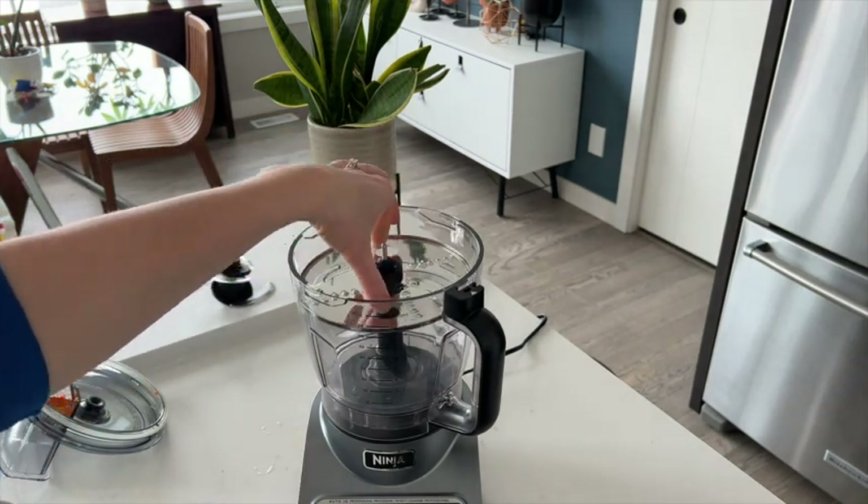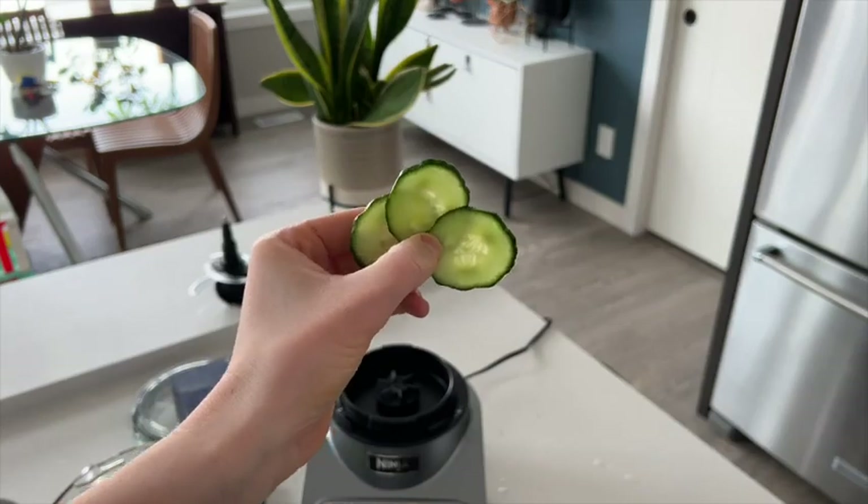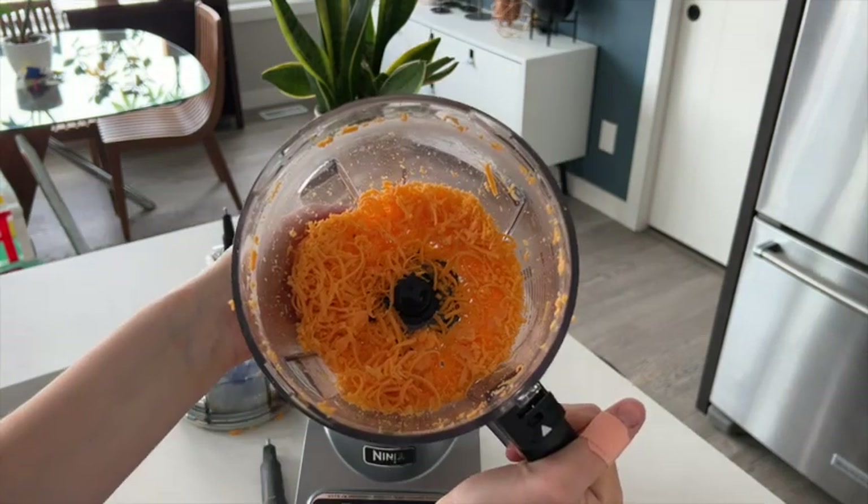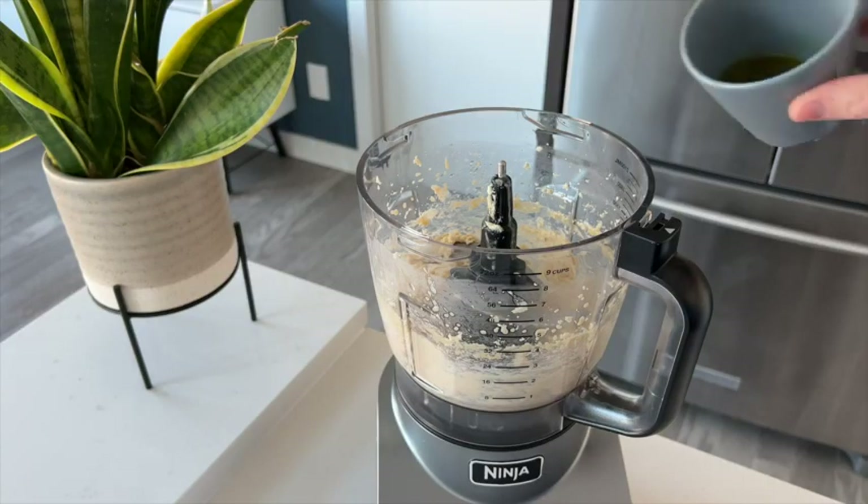You can see how well the processor is able to slice and shred. There are four Auto IQ intelligent preset programs which makes preparing food super simple, and there are also three speeds which include low, high, and pulse.